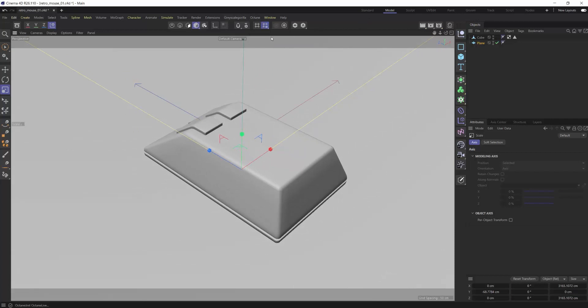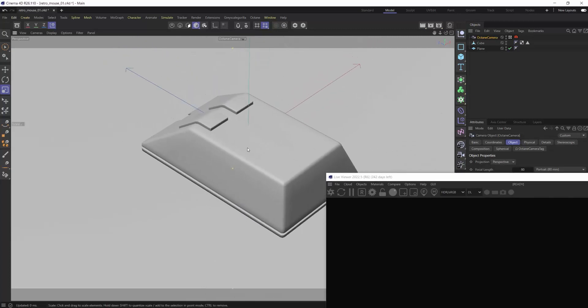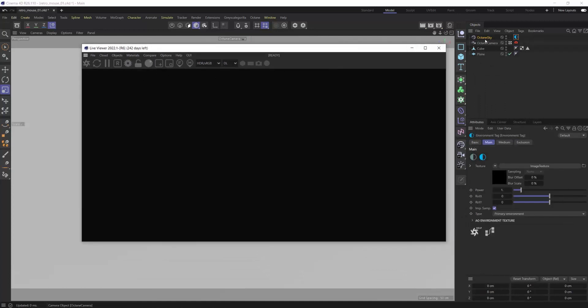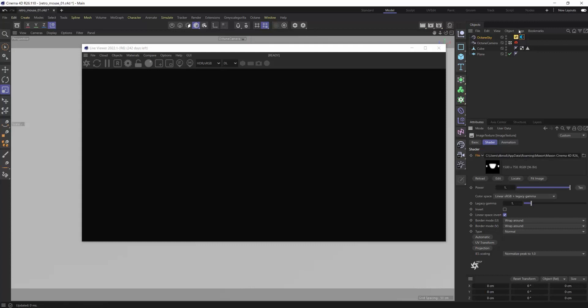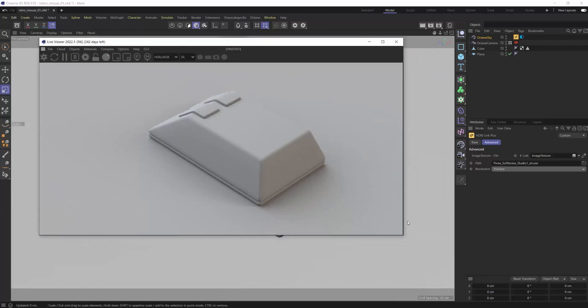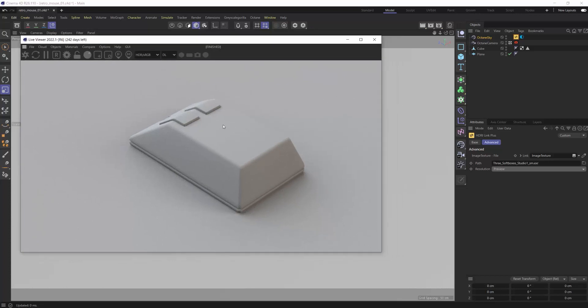I'll change the focal length to around 80 — something like a beauty lens. Let's frame this up, then add an HDRI environment using the Grayscale Gorilla HDRI Link Plus library. I'll change the overall preview resolution and get the render going. Just like that, you can see what a quality model does for us — instantly, right out of the gate, we've got something that's looking fairly good with just some basic HDRI and nothing else.